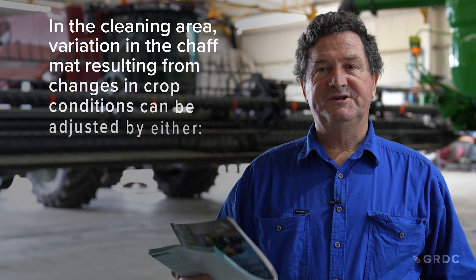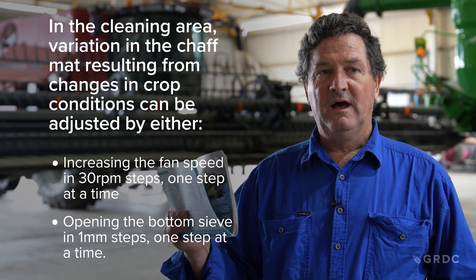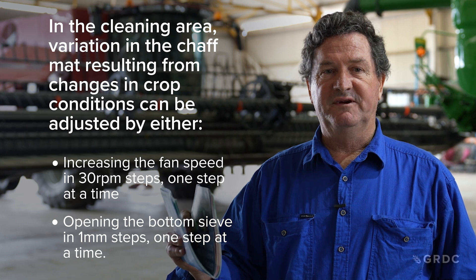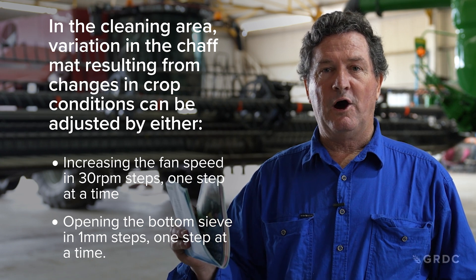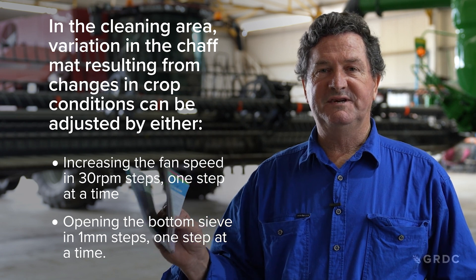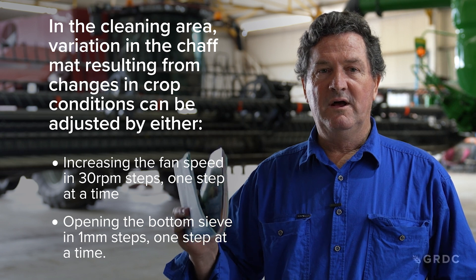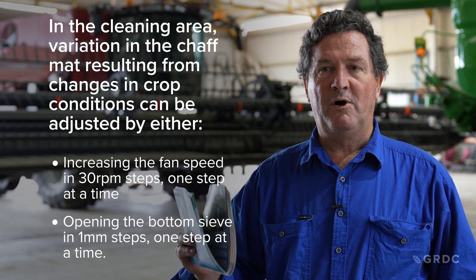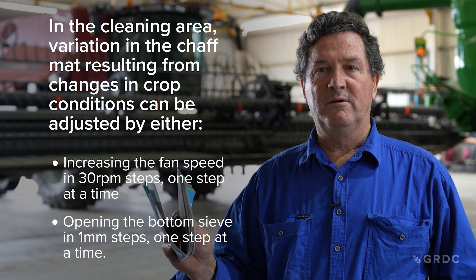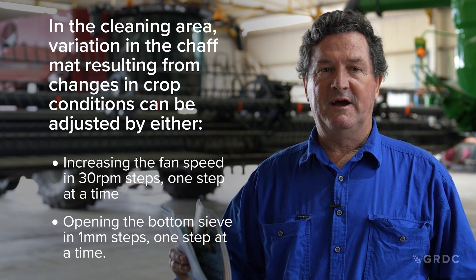How do we manage our sieve opening? We want to maintain the machine's ability to collect clean grain, so we run our sieve as wide as we can. Start fairly open and tune by reading what our returns are telling us — allow material to enter the top sieve, then see what ends up in the returns so we can open the bottom sieve gradually to maintain a clean sample and reduce grain loss.